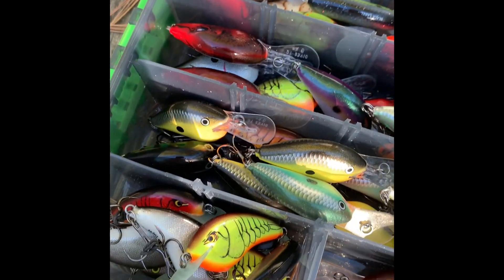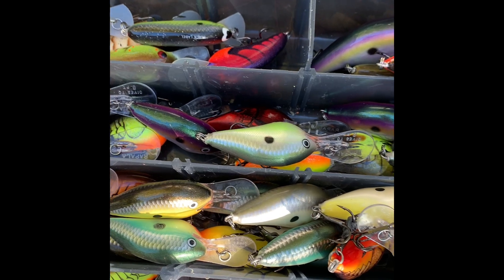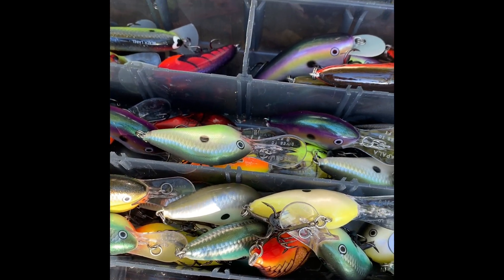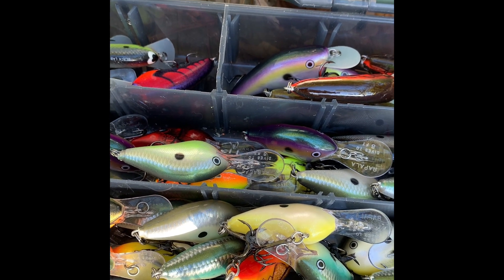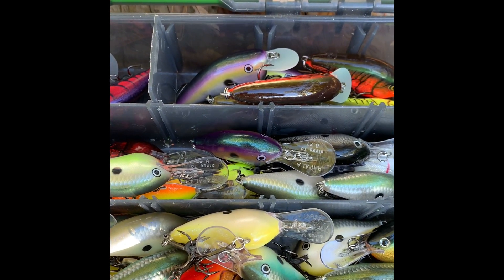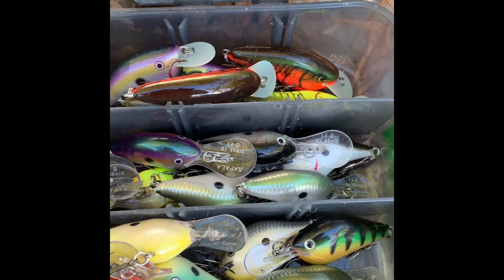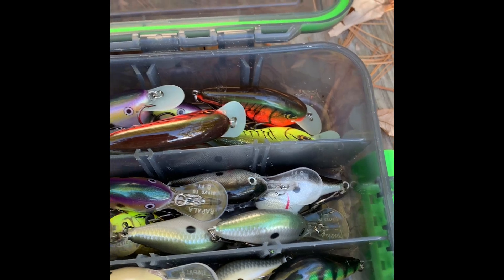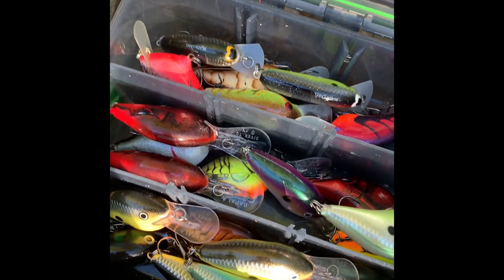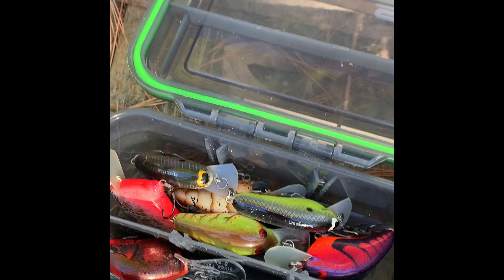Today we're going to talk about balsa crankbaits. A lot of people use them at different times of the year. My favorite time to use balsa crankbaits is during hard-to-catch temperatures — either late summer or colder water. Most of the ones I have are Rapala, just because they're a little more reasonably priced.